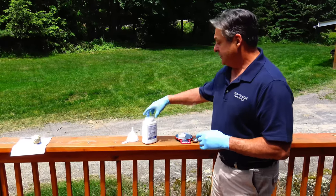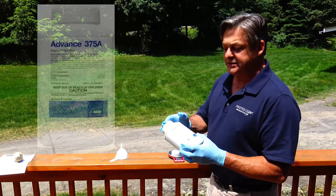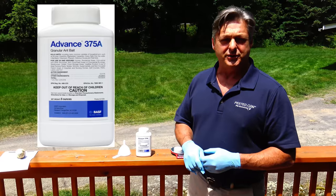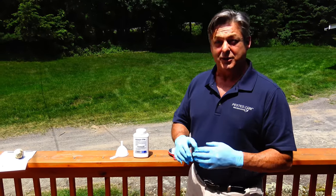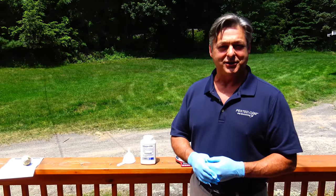Today we're going to use this product. It's called Advanced 375A. It's just a bait that you can buy online or through your distributor. We don't endorse any products here at PestEd, and we don't not endorse any products. This just happens to be one of the ant baits on the market, so we're going to use it today.